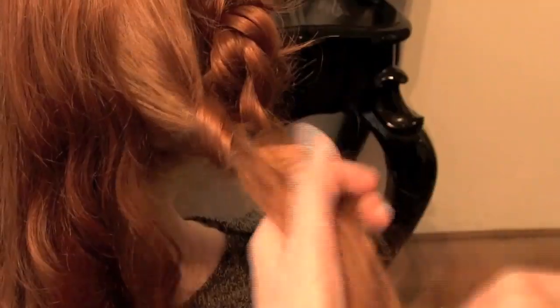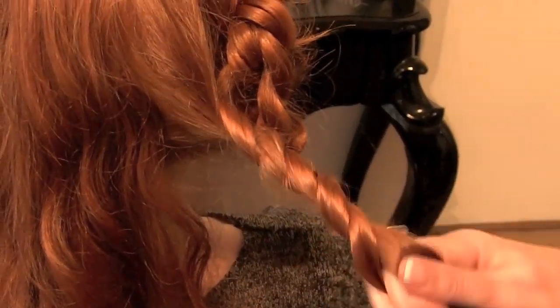Keep on working around your client's head in a pie section, twisting the hair, and remember to pull it back.